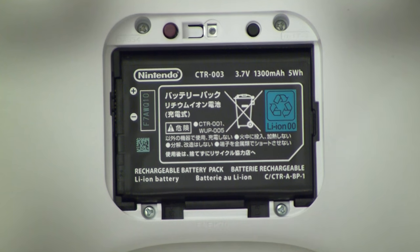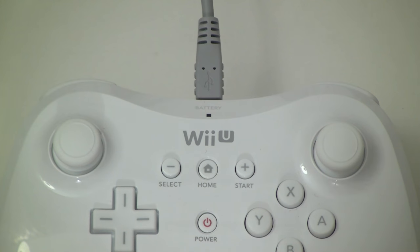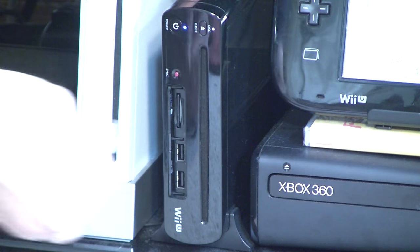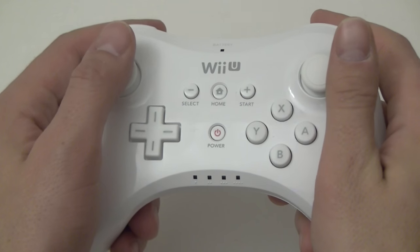The Wii U Pro Controller has a built-in high-capacity rechargeable battery pack — the same one that's in the 3DS — which purportedly can last 80 hours at a time inside the controller. Unlike the 3DS, it's charged through the included standard micro USB cable that you can plug into any one of the Wii U's four USB ports. And it's light, really unexpectedly light — like PS3 Sixaxis light — and that's only because that controller didn't have any rumble functionality.